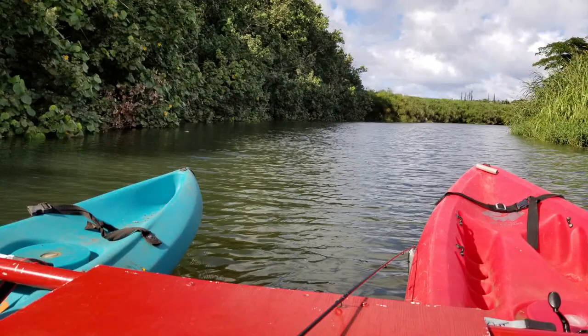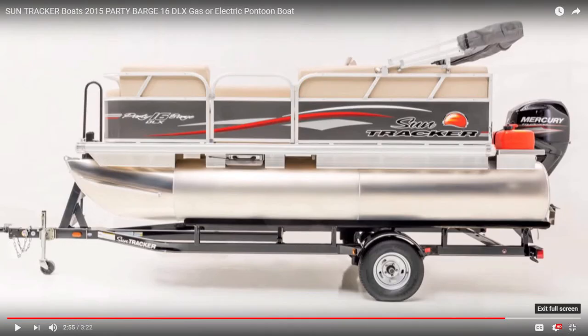It was very stable and a great platform, but wouldn't it be nice to have a real 16-foot patio boat? Not many for sale on Kauai, so let's make one.